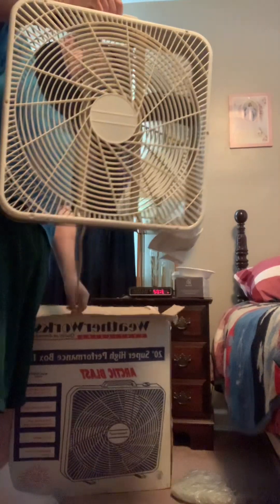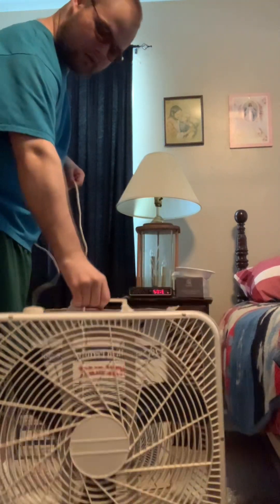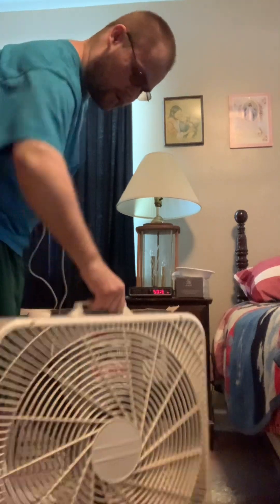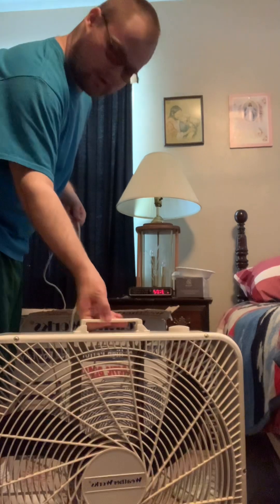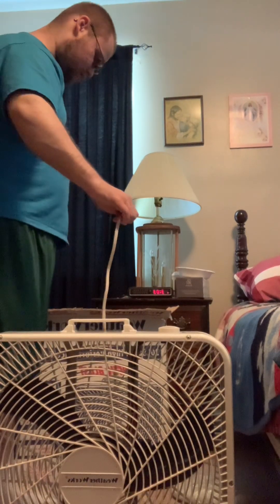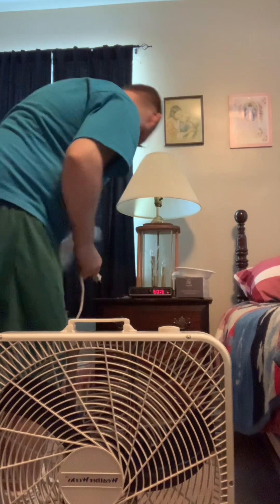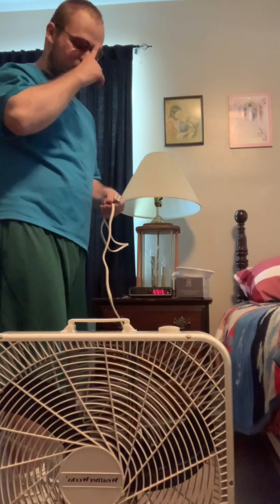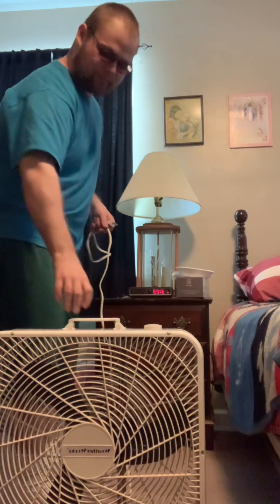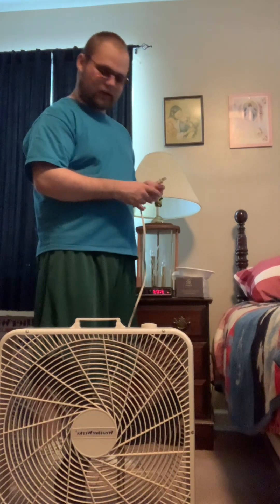We're going to run it up. There we go — I'm going to run this up. I've had this for quite a while. I got this in the winter of 2021. I saw it at Goodwill that day, went back the next day and bought it because I knew I liked it.